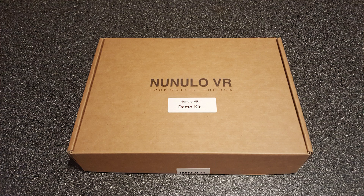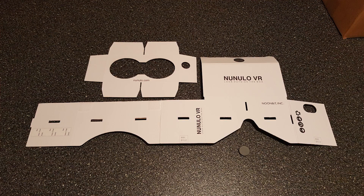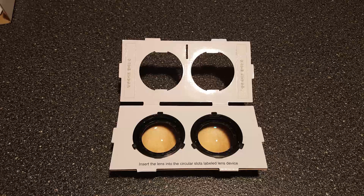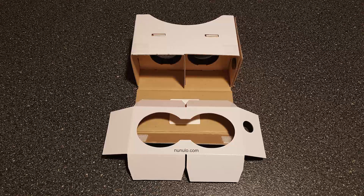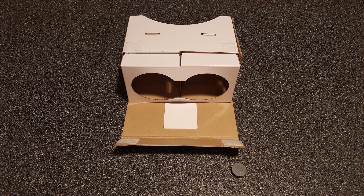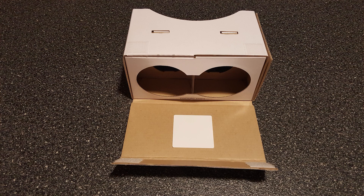My demo kit came with a case made of high-quality white-coated cardboard. Everything was pre-cut, with adhesive strips, Velcro, and a magnet switch already attached. Assembling was simple enough, and resulted in a strong and sturdy case — one of the best cardboard cases I've ever put together.